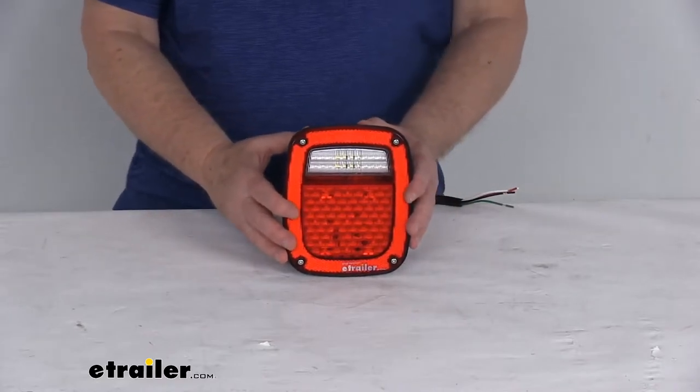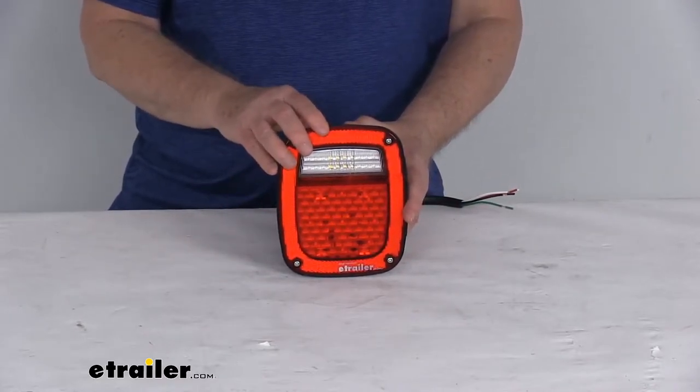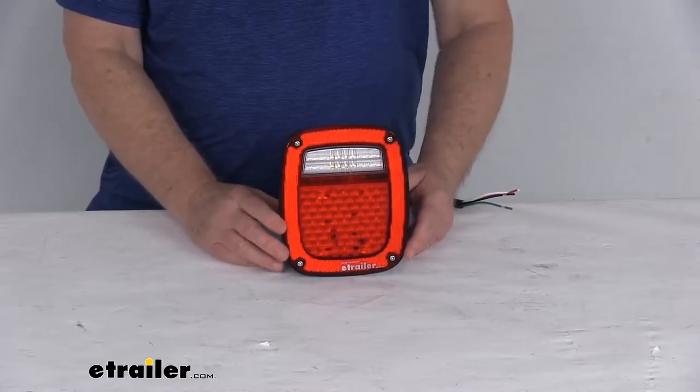This is a rectangular LED taillight that provides stop, turn, tail, and backup light for passenger-side application.